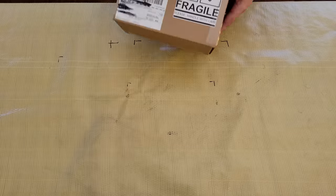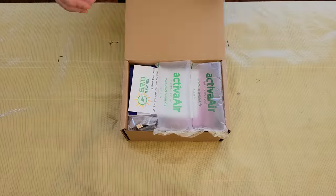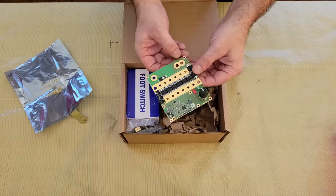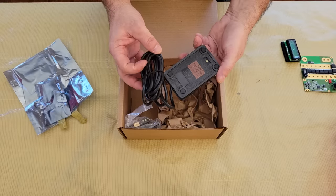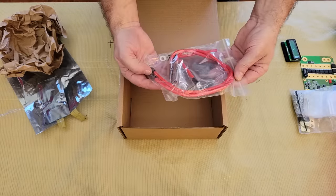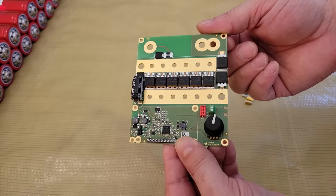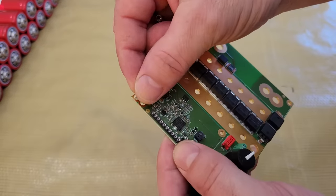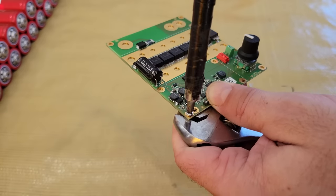While those were printing, I assembled the spot welder itself and prepped the battery cells. The K-Weld arrived in a cardboard box and it was packaged really well. The main kit includes the PCB, a digital display, a foot switch to trigger the weld pulse, the electrode cables, and a 300 amp fuse with all the nuts and screws needed to put it all together. The first thing that I installed on the PCB were the brass standoffs, which will be used to mount the welder inside the enclosure. Then I installed standoffs on the digital display and mounted it to the PCB.